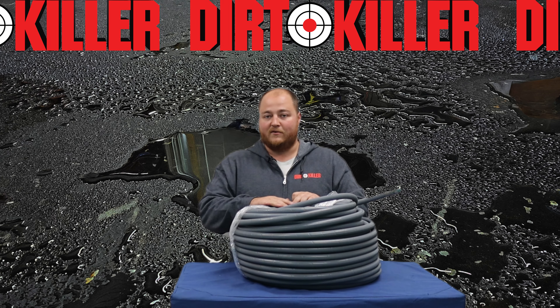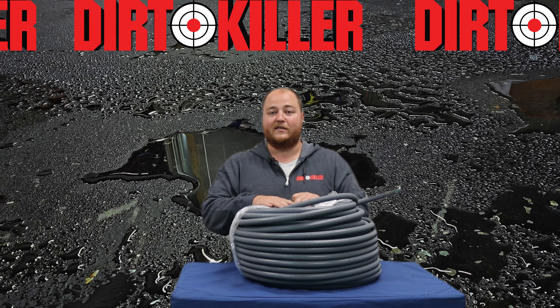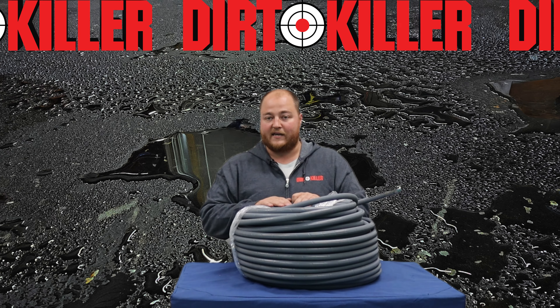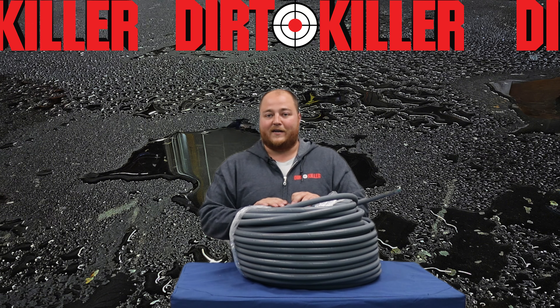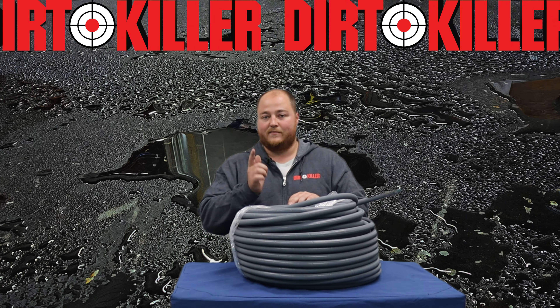This is a monster of a hose. I would not recommend operating it out of just a standard pressure washing line because you will kill yourself trying to wind this back up onto a reel or drag it around the house. But if you're moving that kind of flow and absolutely need something like this, once again, it's a great hose for that choice. This is Old Man Wags at dirtkiller.com — we'd love to hear your feedback in the comment section below. Don't forget to like and subscribe. This is Kill Some Dirt.